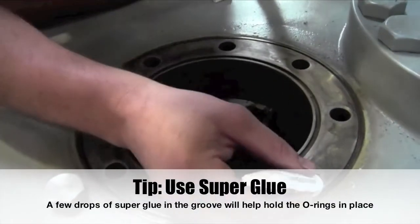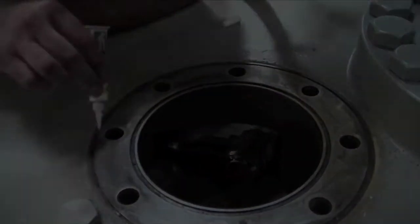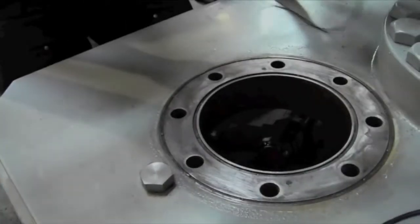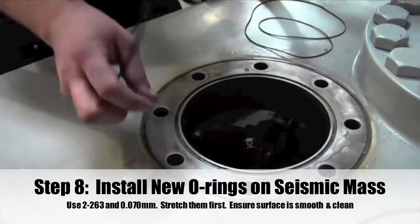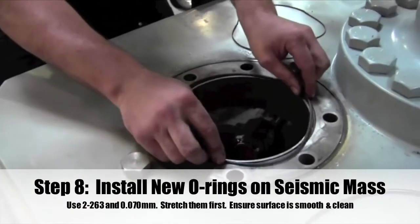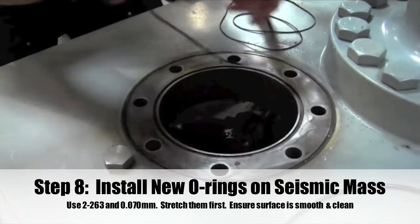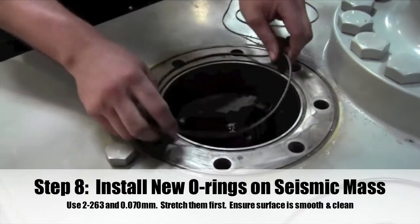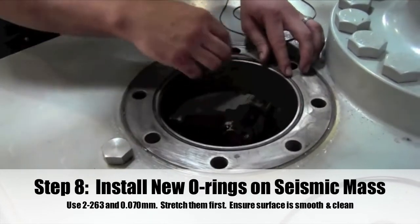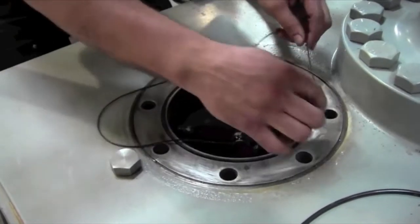Tip: Use super glue to keep the O-rings in place. Step 8: Install two new Buna O-rings into the groove of the seismic mass and be sure the O-rings stay seated in this groove at all times. It may be necessary to stretch the O-rings so they will not roll out of the groove. A few drops of super glue in the groove will help to hold the O-rings in place.